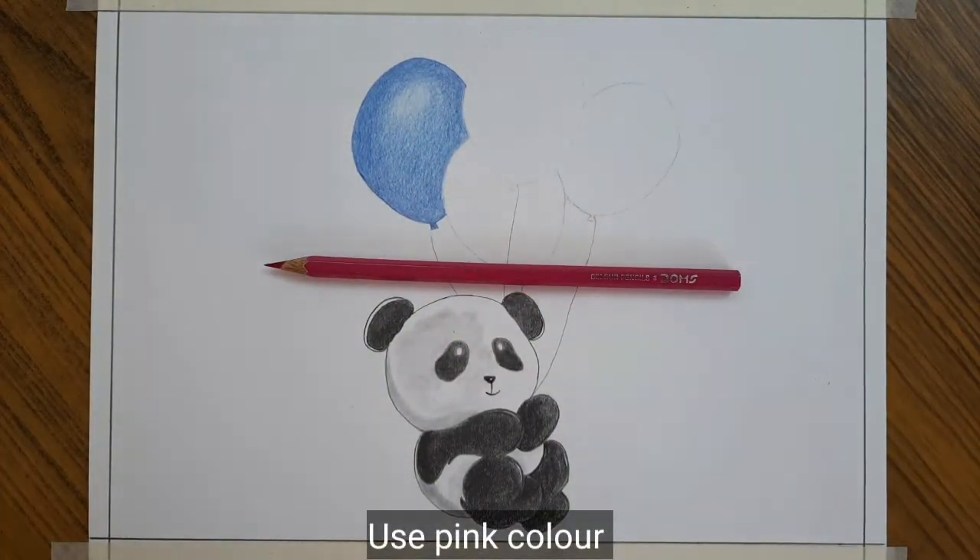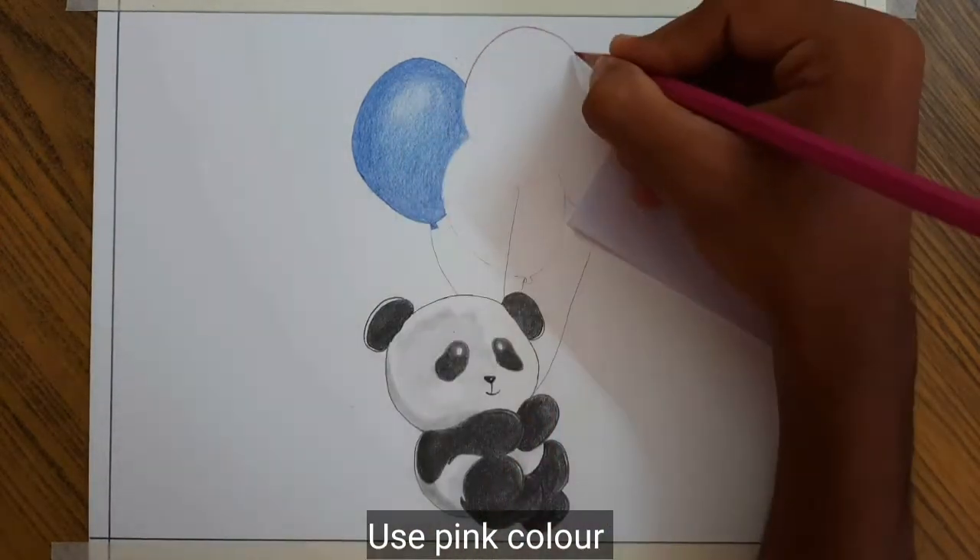I am using pink color as a darker layer and rose color as a lighter layer.